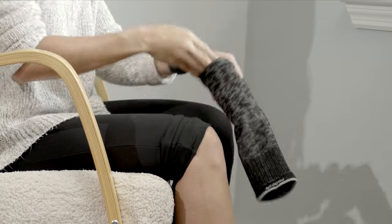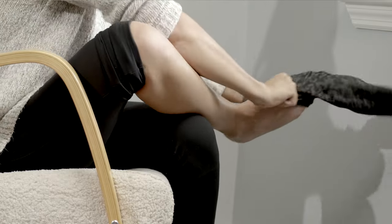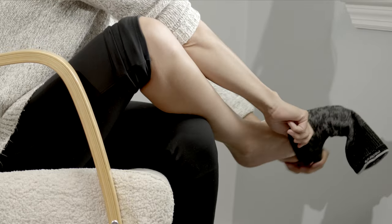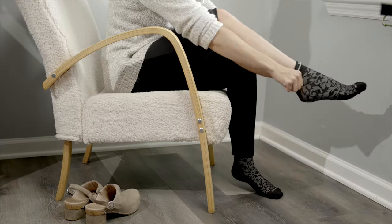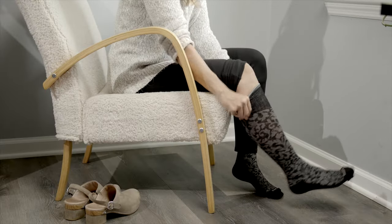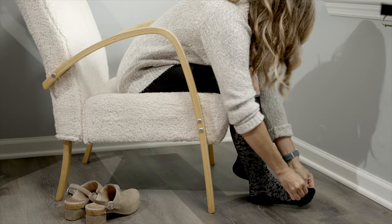Flip it over. Slip the sole of your foot into the sole of the sock, aligning the toes and heel of your foot into the sock. Pull the leg of the sock over your calf and voila! You've easily put on your Sockwell Compression Sock.